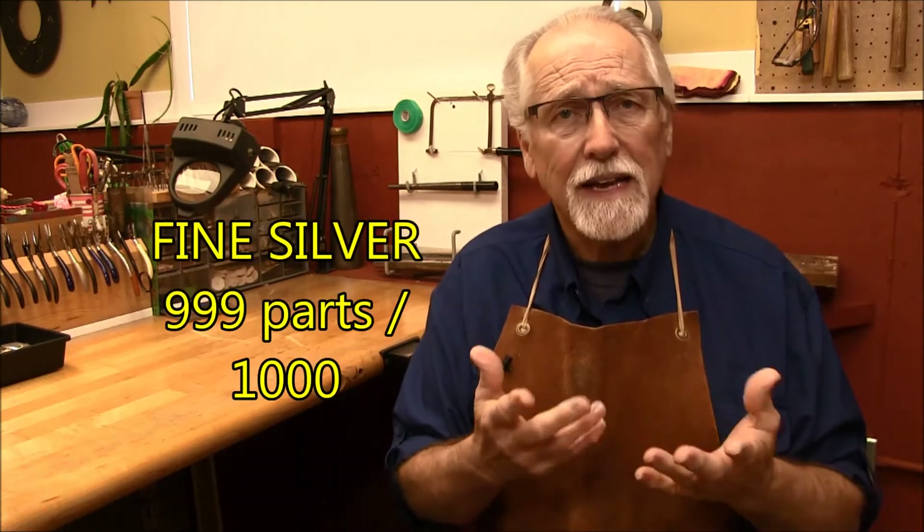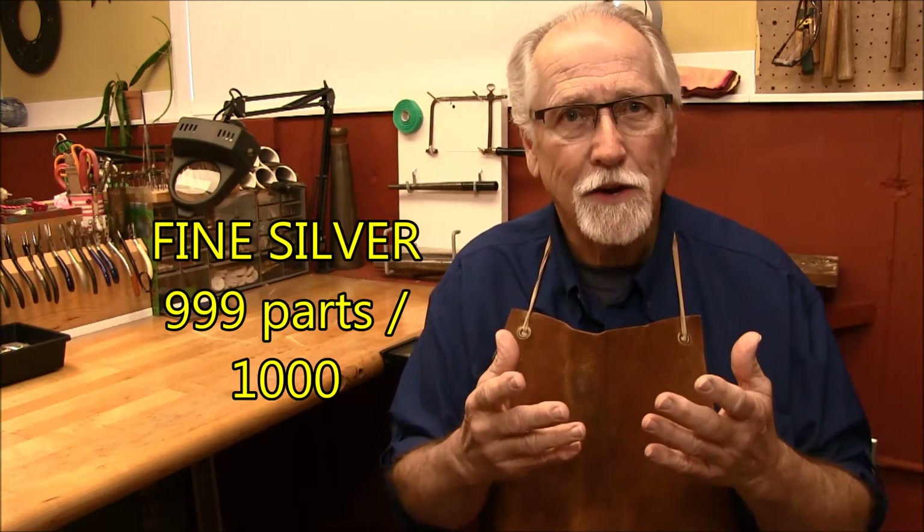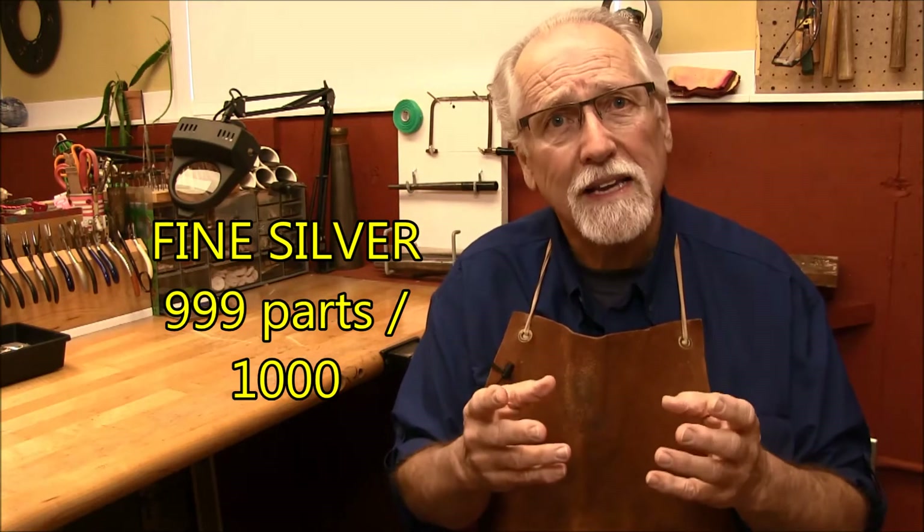So it all starts off with fine silver. Fine silver is basically pure silver — 999 parts per thousand of silver is fine silver. The problem with fine silver in jewelry making is that it's really very soft and it's easy to work with, but it doesn't hold up to the details that we use in jewelry making.